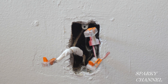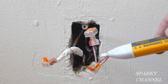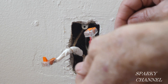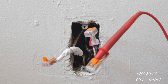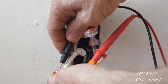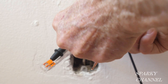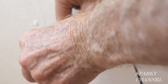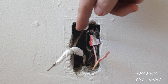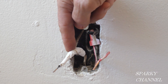Then we move over to our half-hot receptacle. I check out all the wires to make sure they're not hot, and as an additional test I can put my lead in the wire that we know is hot — and this one is the neutral and we have 0.0 volts. That's a double check so we know that this is not hot. I have this wire wrapped up with black electrician's tape and this one wrapped up with white electrician's tape because this is the neutral.